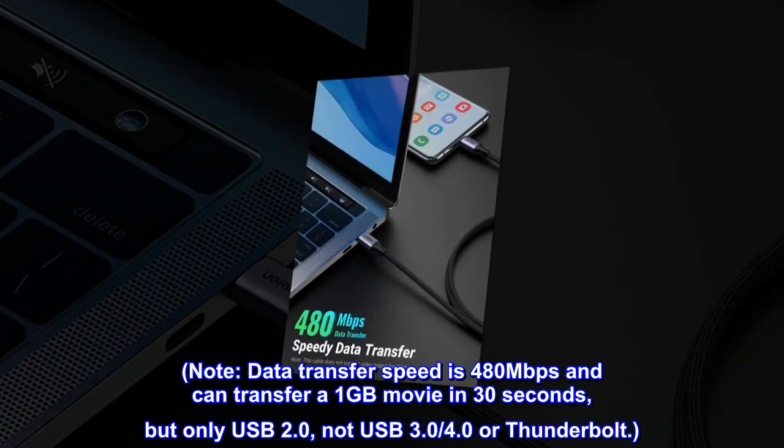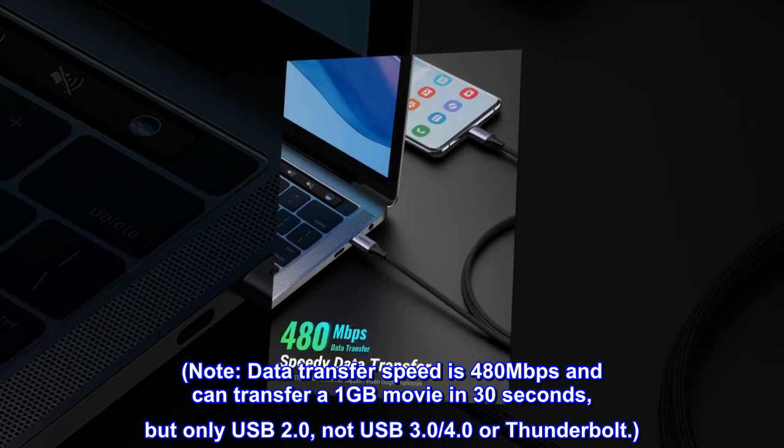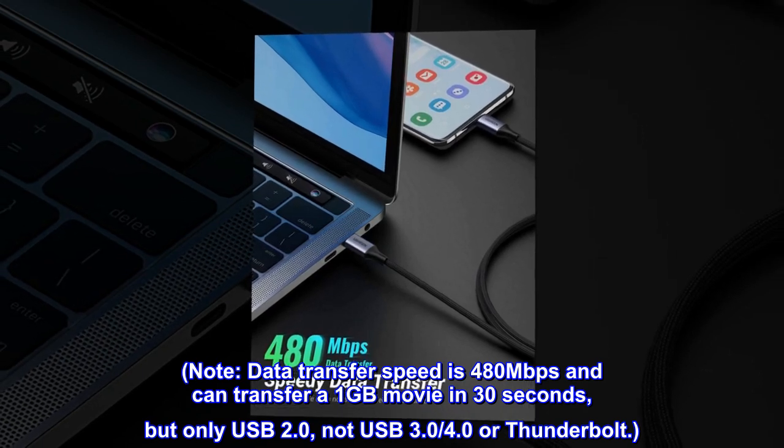Note: Data transfer speed is 480Mbps and can transfer a 1GB movie in 30 seconds, but only supports USB 2.0 — not USB 3.0, 4.0, or Thunderbolt.